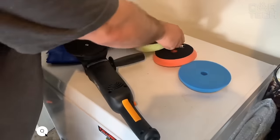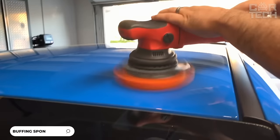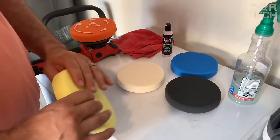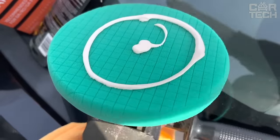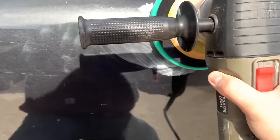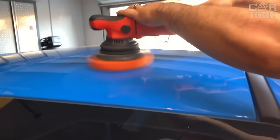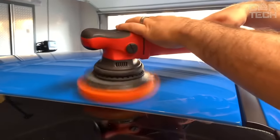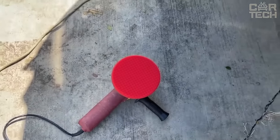A set of five sanding and polishing sponges suitable for polishing paintwork, waxing, removing scratches and other defects on the car body. They have different colors depending on the purpose. Green and yellow sponges are intended for rough surface treatment and the removal of strong scuffs and scratches. Orange for medium grinding and removing small defects in the paintwork. Blue for fine polishing of the surface. Red for finishing polishing and waxing.